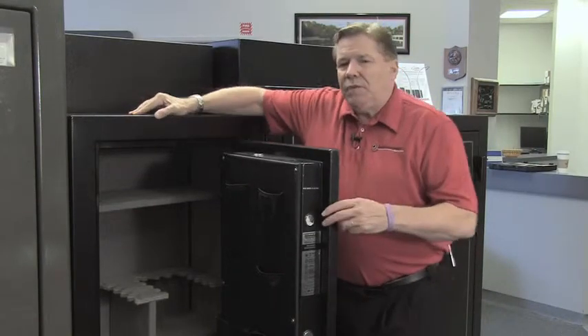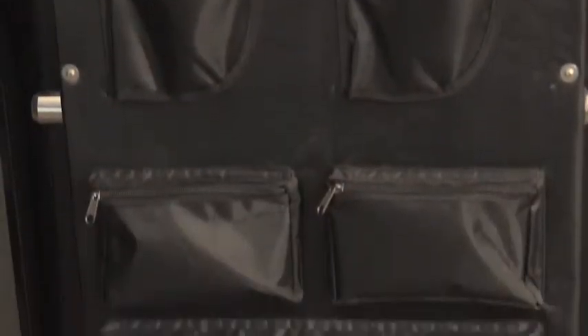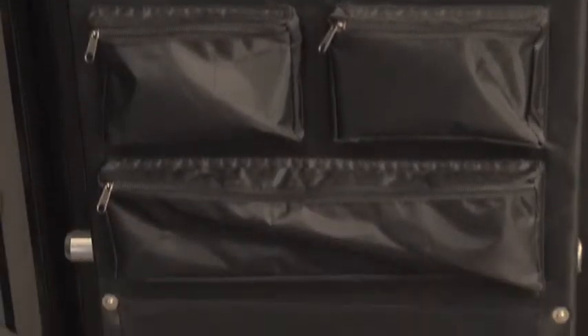The Second Amendment GS 592820 has three fully adjustable half shelves on the interior. It has a top adjustable half shelf and it has this really handy personal door organizer as a standard feature, which is an option on many other safes.